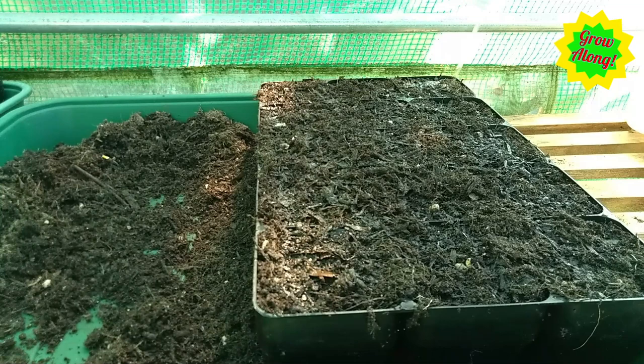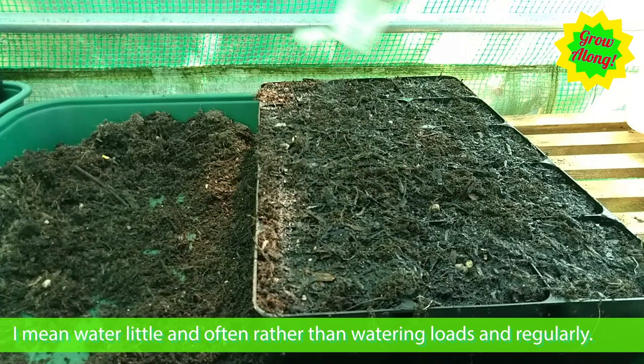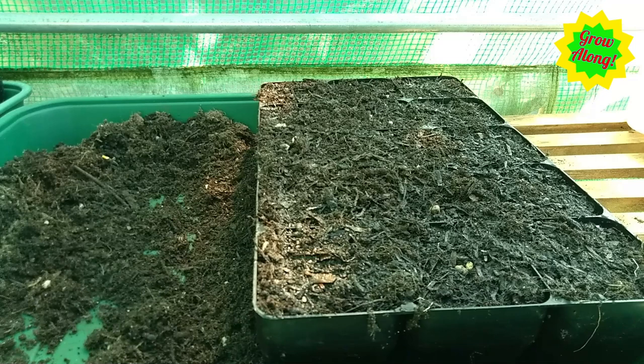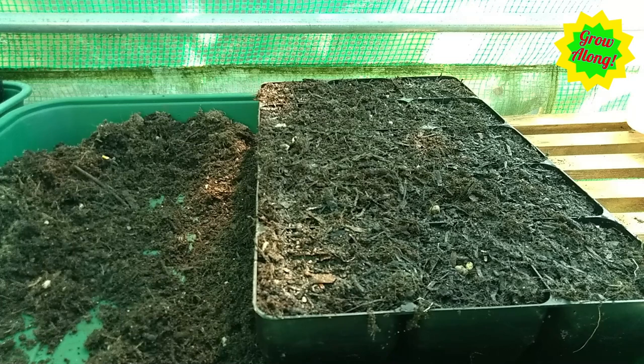I'm roughing up the surface because I find water doesn't puddle as much that way. Now I'm giving them a really good water — the compost is pretty damp, not wet. It's better to water little and often. If you want to put these into a tray of water and let them soak from the bottom you can do that, but remember to take them out after an hour or two — you want the compost moist, not wet. That's our Cheeky Prince sown; now I'm going to sow the Uchiki Kuri and Oregon Homestead Sweetmeat in exactly the same way.